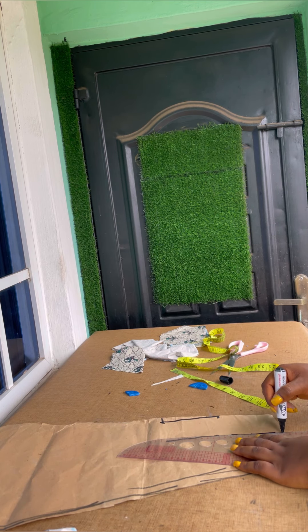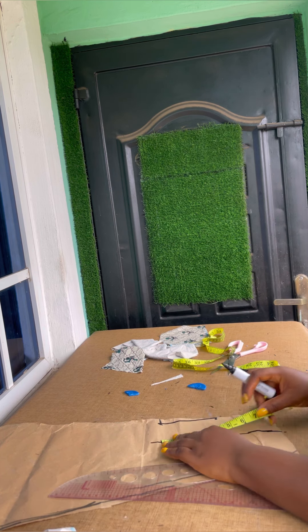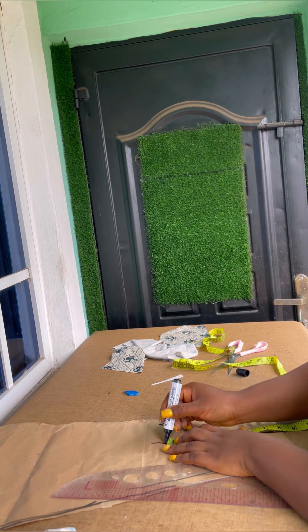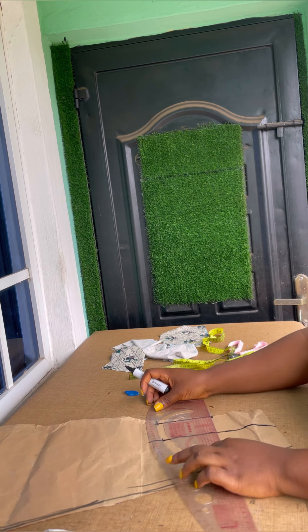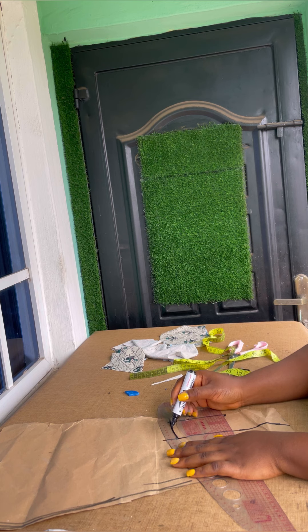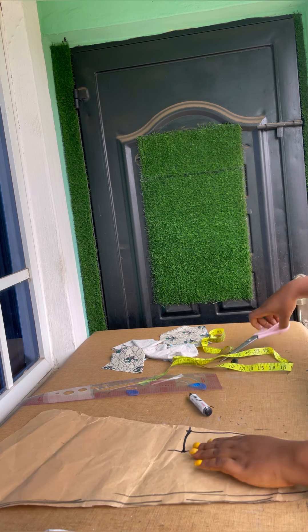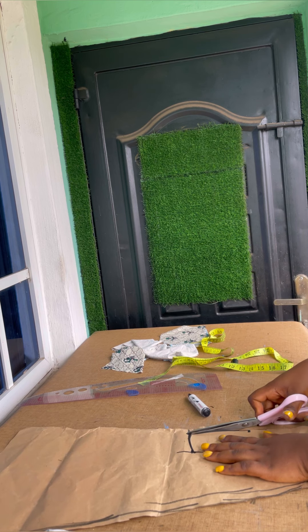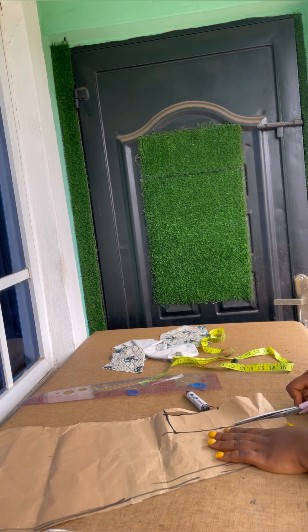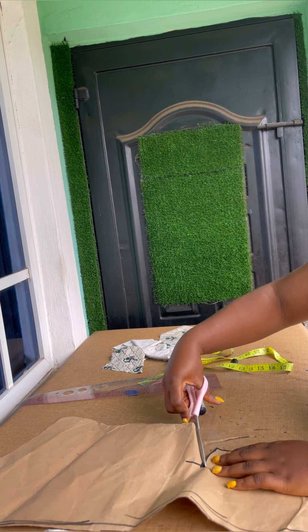Measure the 9 inches again to get an equal line, then connect it with a slant curve. This is just to make that area covered, but we won't be needing that curve since there's already a slanted line there. Once you have it like this, cut it out.